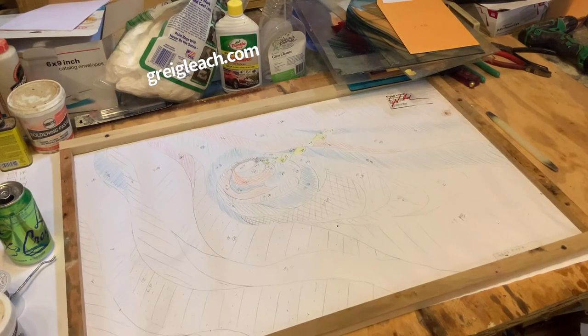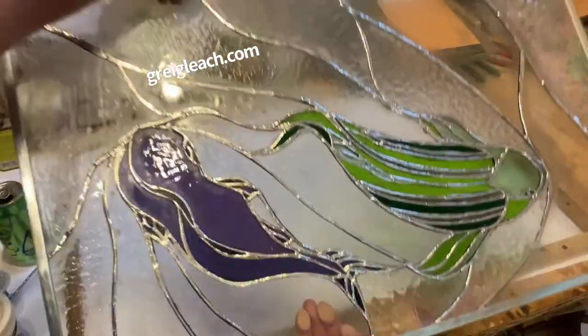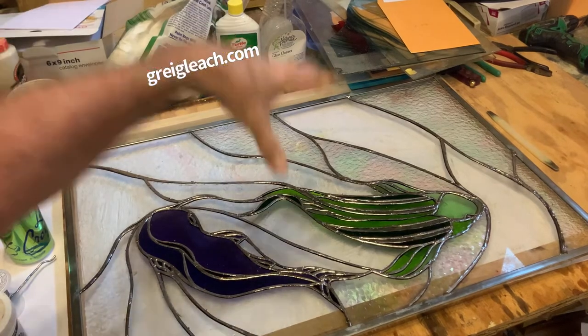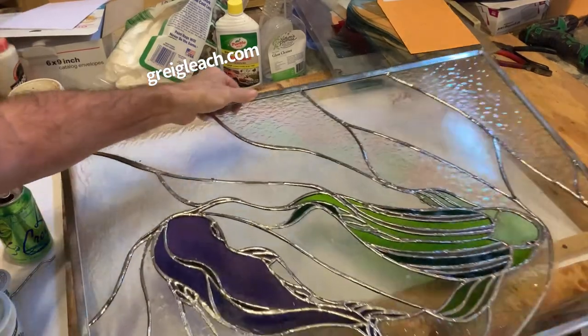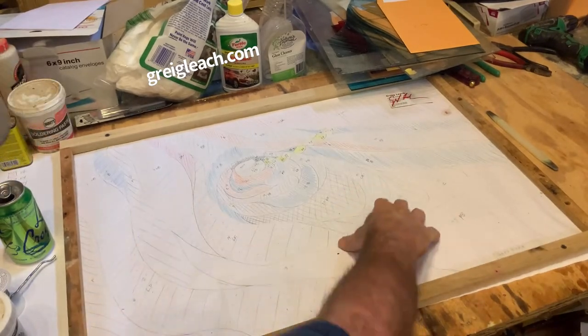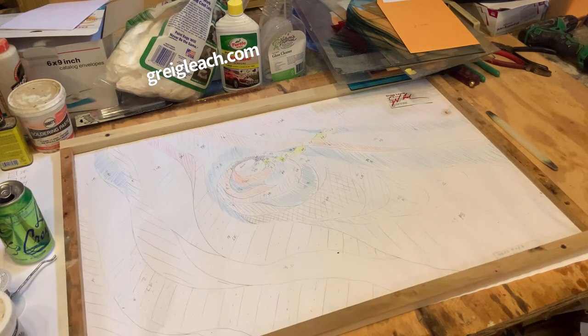Welcome back, so glad you've joined me again. A little bit of a messy table, but I'm starting the next layer of the piece — the first one is done. This layer will be underneath the one I'm about to start, so you'll look through this next layer and see these fish underneath. Hopefully I've planned it well enough that where the fish lie is all clear and frosted glass, and then the color details are up where the fish aren't.